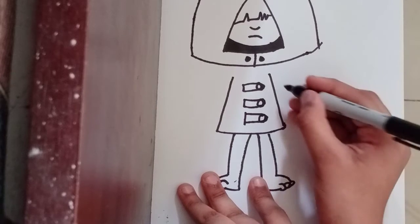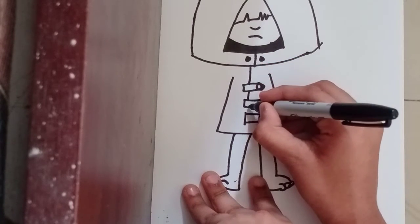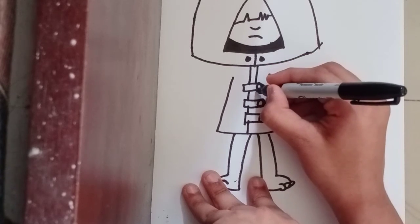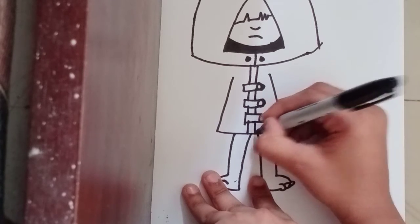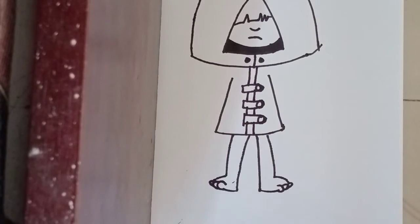Now let's bring it down, and down, and down, just like that. Let's do the right side the same as we done on the left side, just like that.